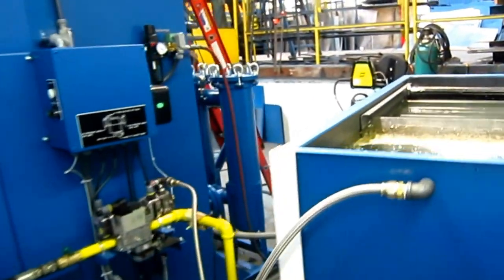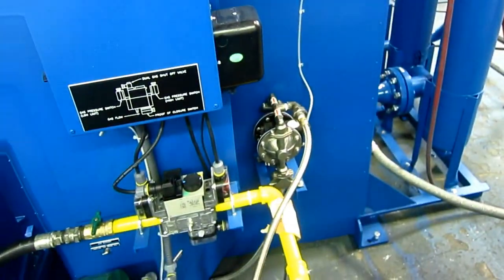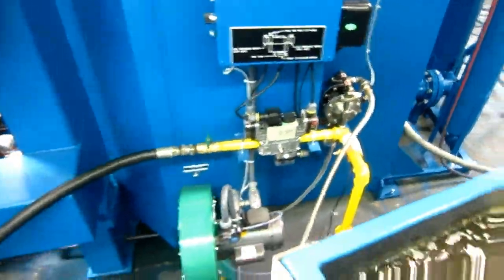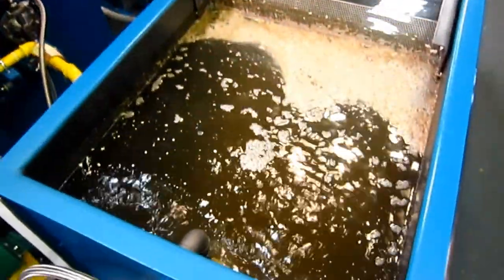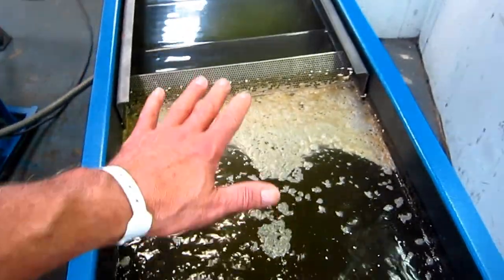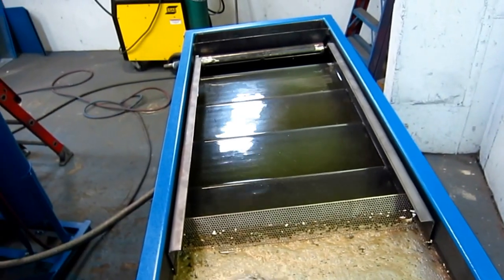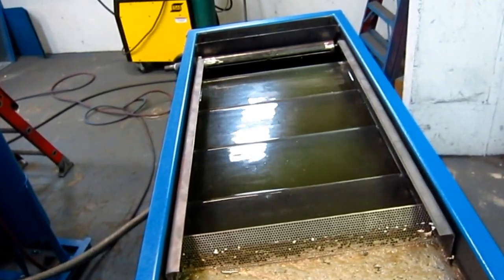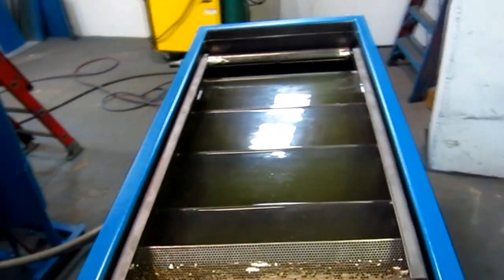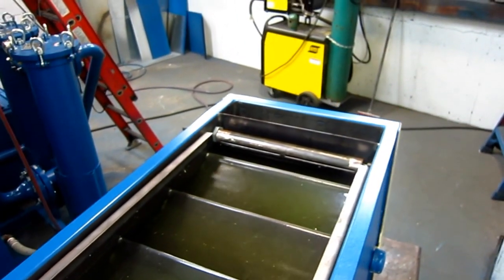Here's the coalescing tank. The water is sucked from the machine through a diaphragm pump and pumped by a hose over to this tank, where the water flows across the tank. It takes about 15 minutes running the pump wide open for the water to get all the way across. During that time the oil floats to the surface and drains out of the slot at the end.